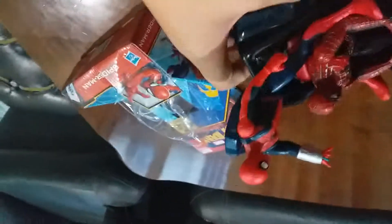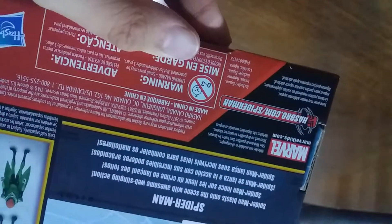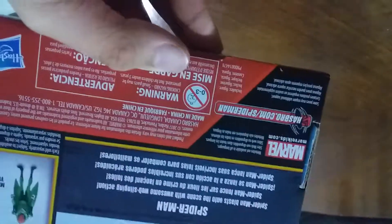It says: 'Spider-Man, blast onto the scene with awesome web-slinging action.' Each sold separately, subject to availability. This is 2017 - Hasbro. And here's the warning: choking hazard, small parts may be generated, not for children under three years. Wow, this is quite big for a three-year age rating.